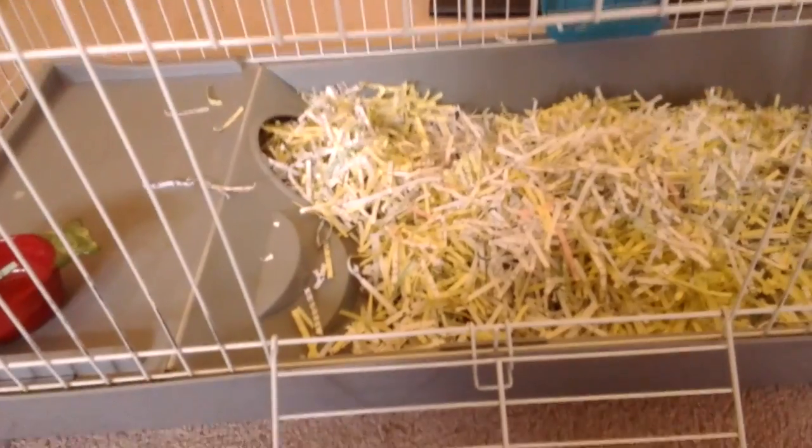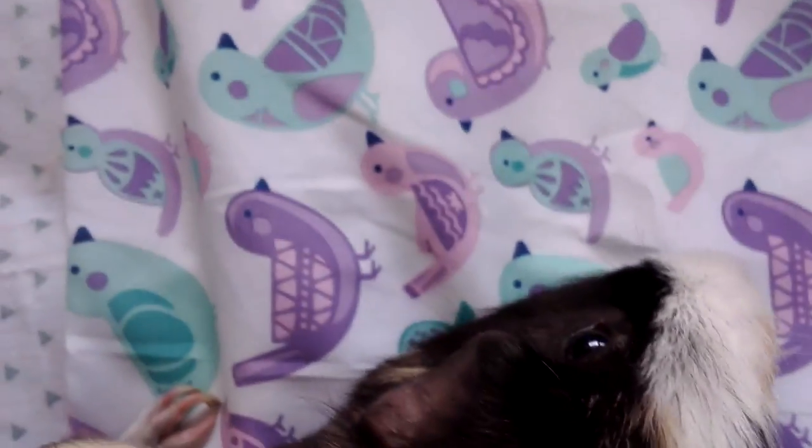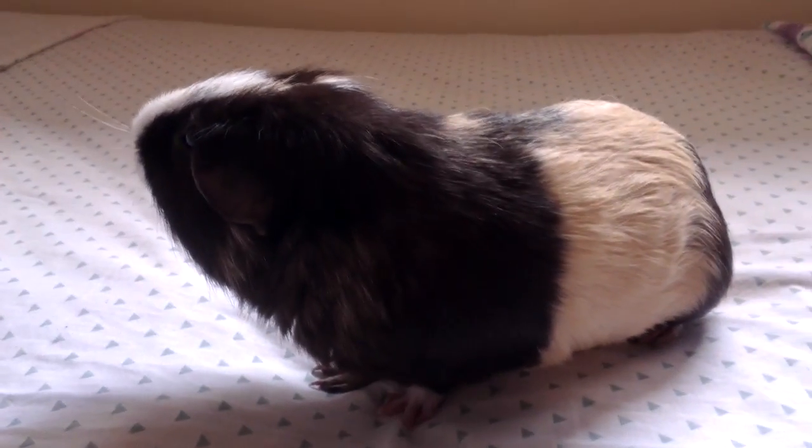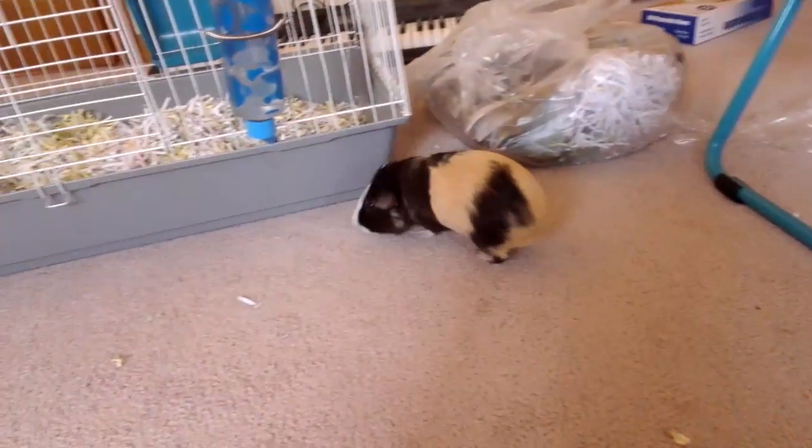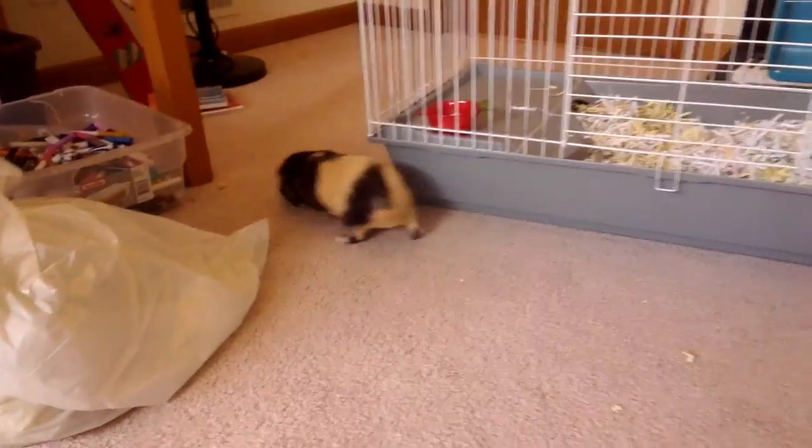Now it's time to get my guinea pig. My guinea pig is named Pipsqueak, or Pippi for short. He is about three or four years old and we've had him for three years. He really, really, really likes watermelon. He is so cute! Let's see how Pippi likes his new cage. Pippi is currently running around the room since he jumped out of my arms when I was bringing him to the cage.